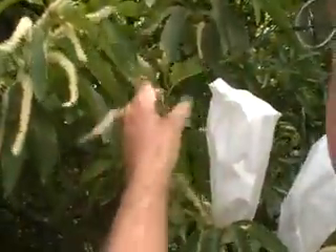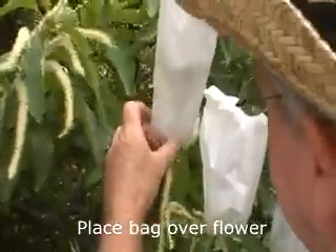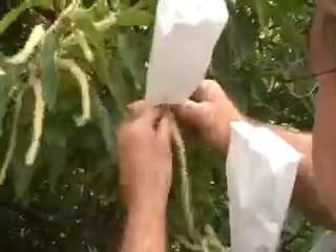Secure the bag on there and try not to have the bag touch the bloom, because sometimes it will brown it and kill it if it touches the bloom. Try to keep the bag from touching the bloom.